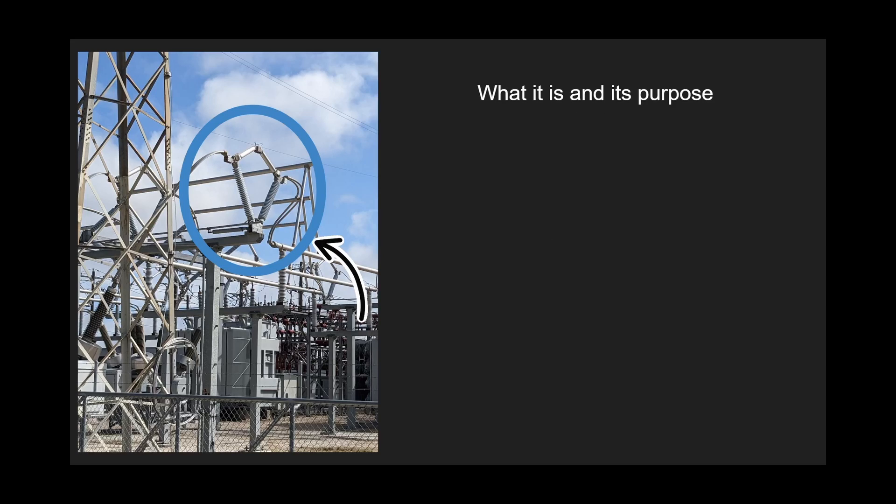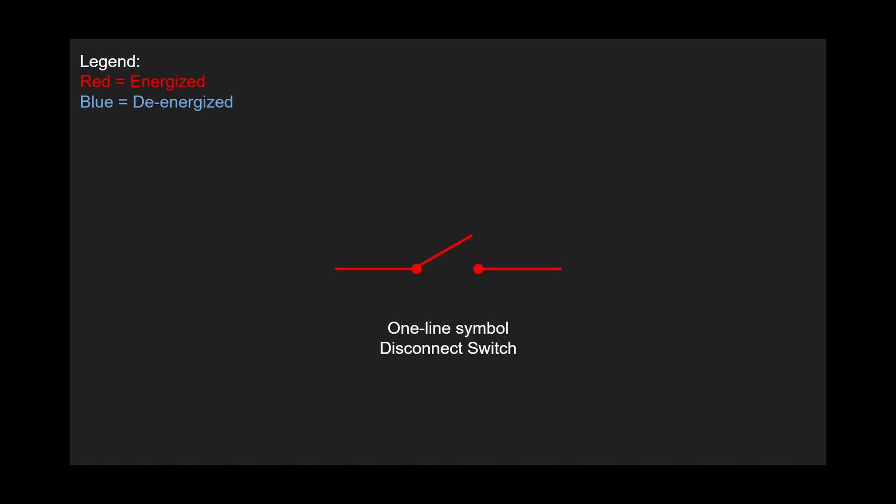What is a disconnect switch and what is its purpose? Disconnect switches are mechanical devices used to isolate de-energized equipment. Usually there are always two disconnect switches with the device you want to isolate in the middle. So they provide a visible break for the maintenance crew. This is a center break V-disconnect switch — they would open up here and work towards isolating whatever equipment you want to maintain. This is the one-line symbol for a disconnect switch. It differs depending on which client you're working with, but for the most part it will look something very similar to this. If you're completely new and don't know what a one-line is, leave it in the comment section and I'll make a video on that too.